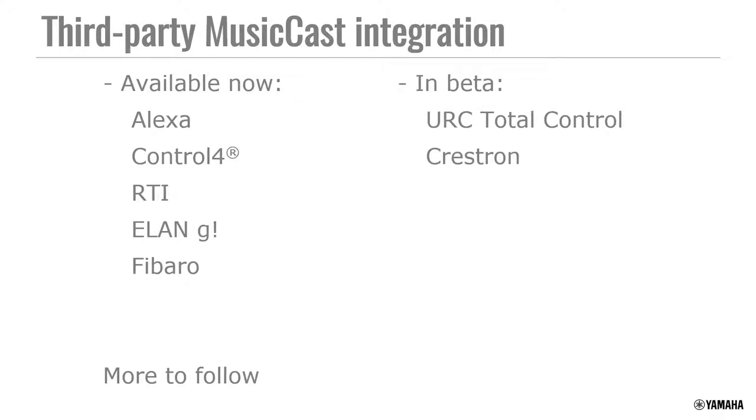Control4 — all of our MusicCast devices are certified. RTI has a fantastic MusicCast driver available. Alon also added MusicCast recently. We have others in beta testing as well. We are looking to do URC Total Control 2.0 certification, hoping by December — we'll try to submit it next month for certification. We also have a Crestron driver in beta.